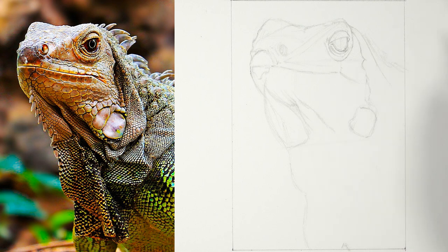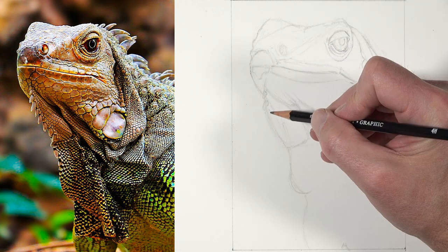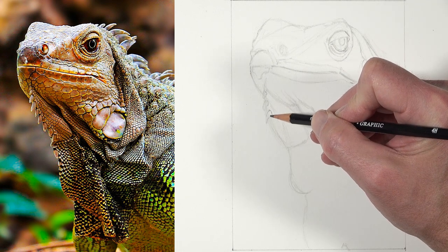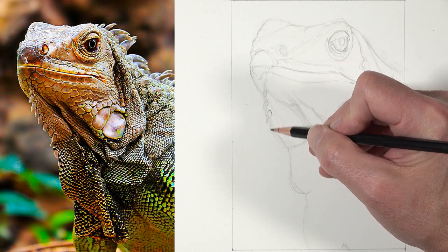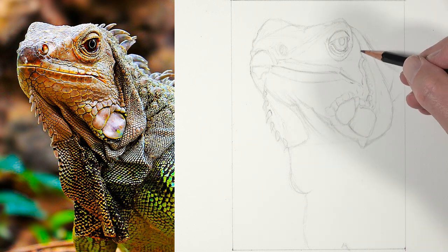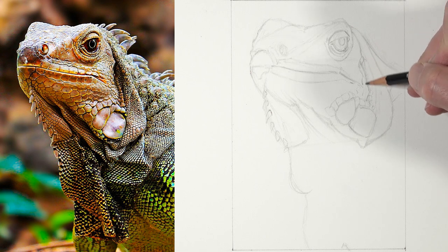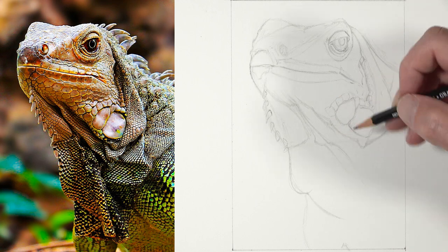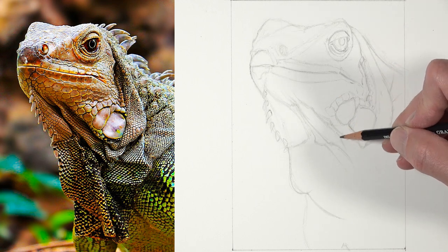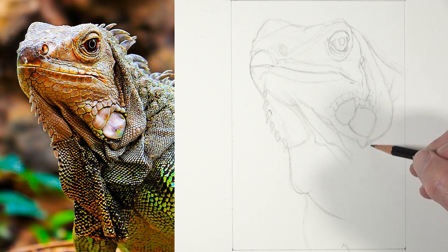I'm working from the top of the picture plane down for a couple of reasons. One, because I'm right-handed and generally work from top to bottom. The second reason is that the area of most importance is the head of the iguana, so I'm starting there and working outward. Although I'm trying to replicate the photo reference as much as possible, I'm allowing myself a little bit of freedom - I'm zoomed in a little bit closer than the reference, which is perfectly acceptable as long as I keep the proportions approximately similar.